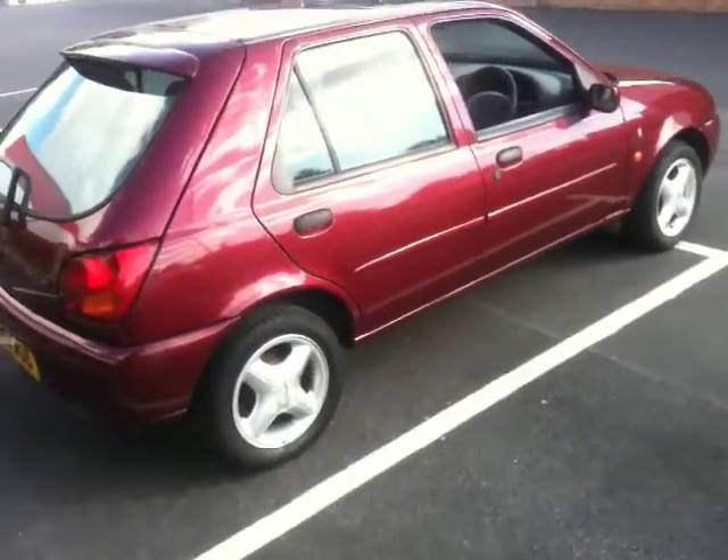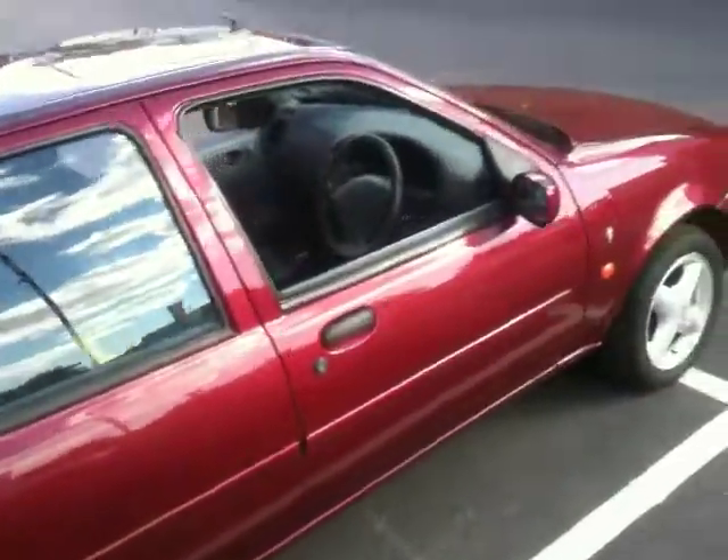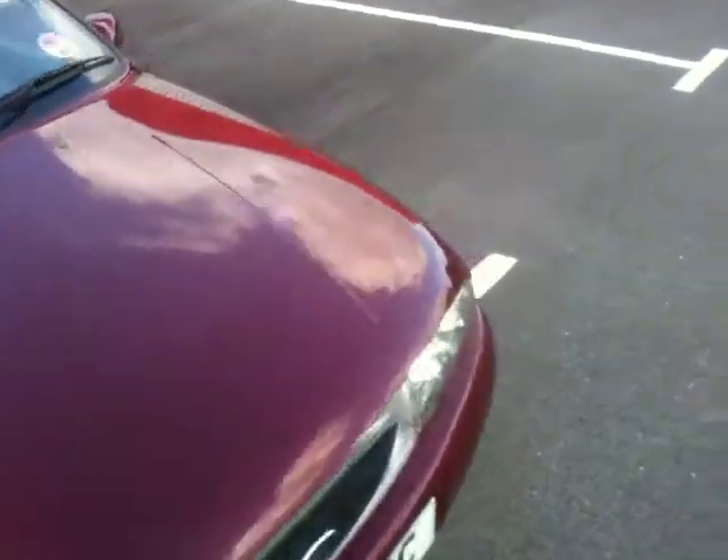We put tyres on it when we bought it, so they're fairly new. What I want to do with this video is basically show you the sort of bad points as it were, so you know what to expect when you come down.